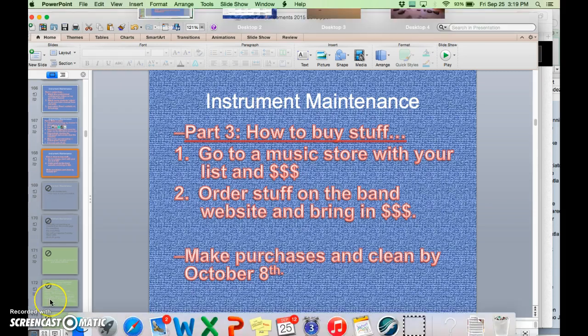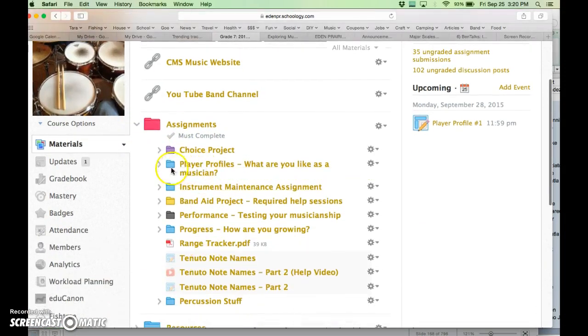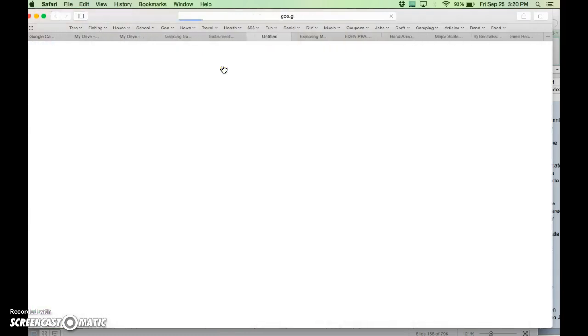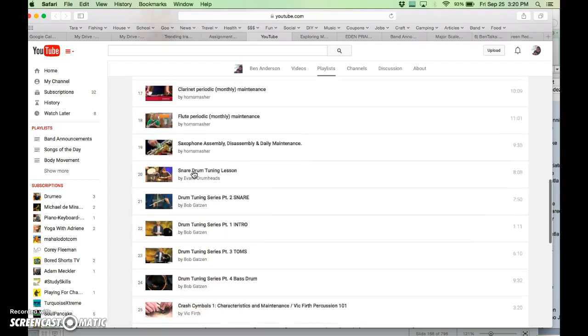Make all your purchases and clean your instrument by October 8th. Here's where you'll find the actual assignment — go to the band course and click on assignments. You'll see the instrument maintenance assignment; click on that to open it. It has a step-by-step process where you're not able to complete one thing until you've done the previous thing, so you have to do these in order. There's a whole playlist of videos on how to clean your instrument from professionals.